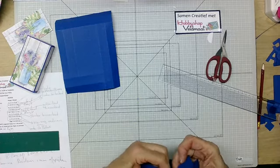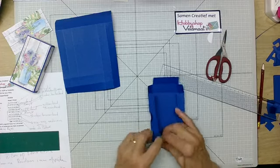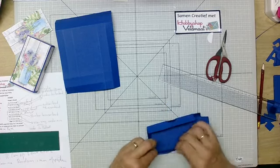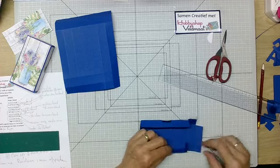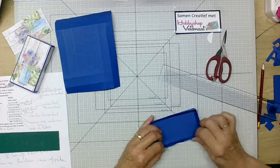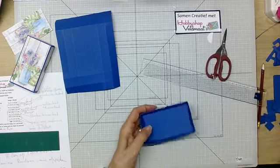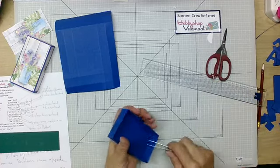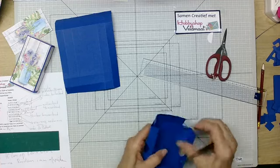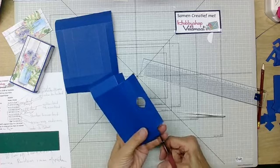Dan gaan we dit vouwen. Deze plakken we op elkaar en dan komt deze naar binnen. Ik probeer het altijd even om te vouwen om te kijken of alles past, of dat hij hier of daar nog bijgewerkt moet worden. Bij mij past hij. Dus dan kan ik hem vastplakken. Ik zie nu al dat die puntjes bijgeknipt moeten worden — dat is denk ik wel verstandiger.